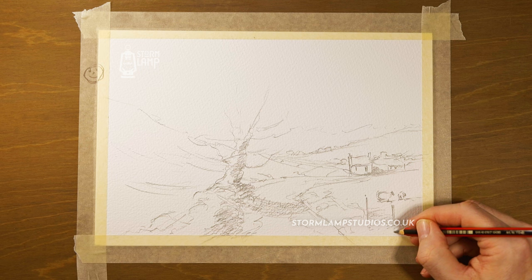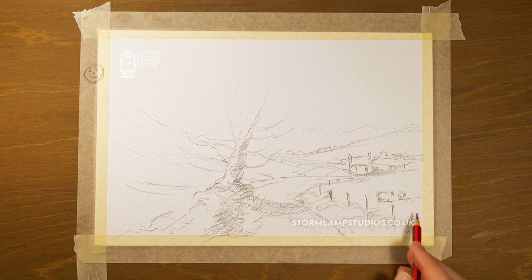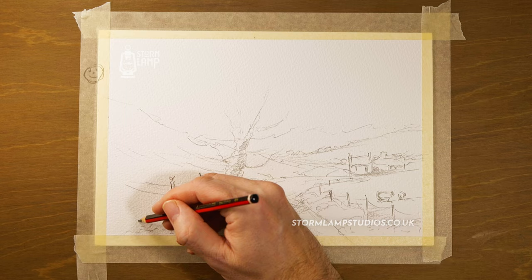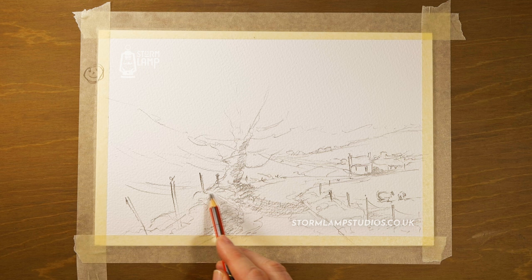What we need now is a few wonky fence posts — you don't want these perfectly straight; you want them to look like they've been there for a lot of years, probably in need of repair and replacement. Then some wee bits of wire dangling like that, and then maybe one over here. Of course the light is on one side and the shadow is dropping down the other. There you go, it's coming on.